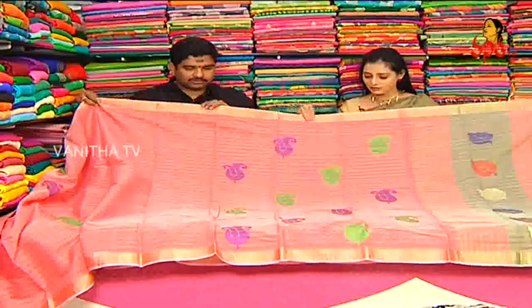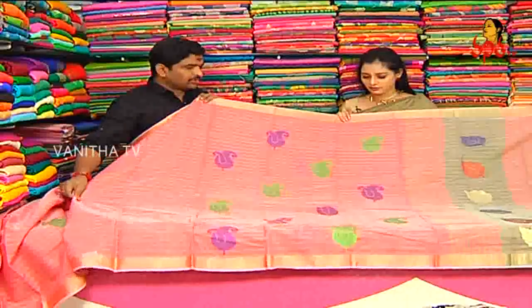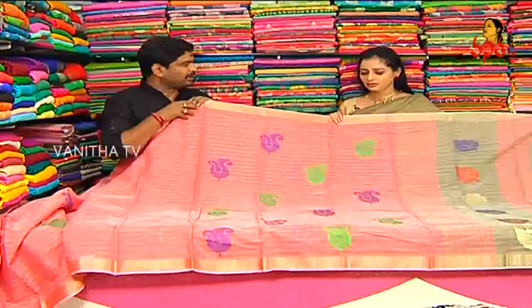This is a pure handloom cotton. There are a number of varieties of cotton.